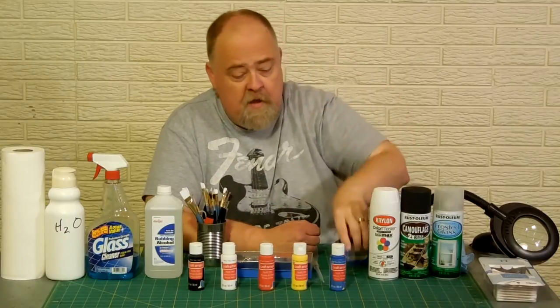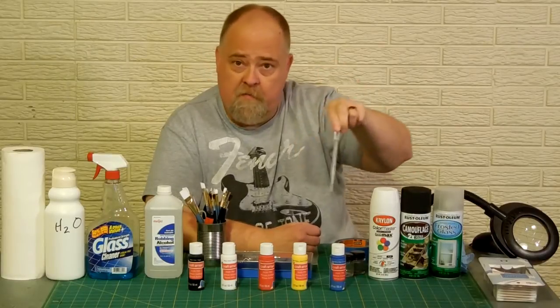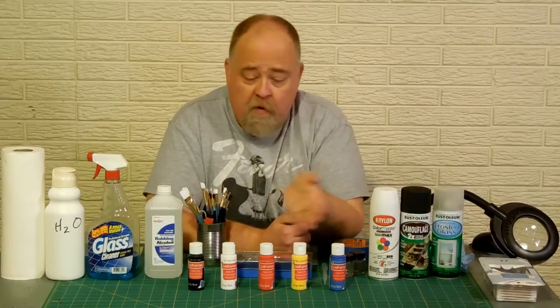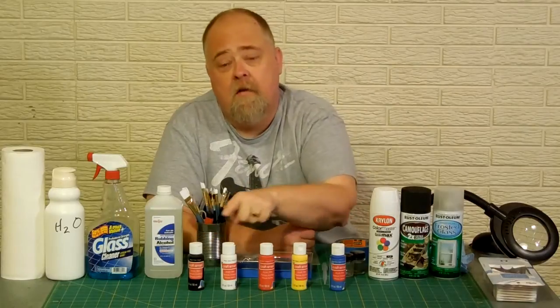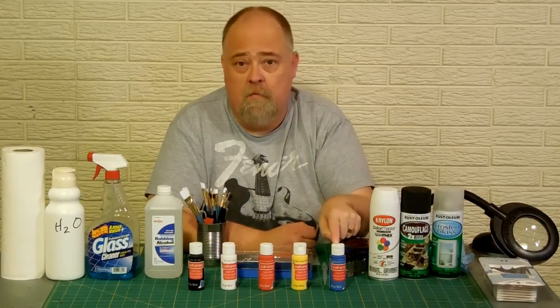Some jars to mix paint in and a little plastic eye dropper to take paints from bottles and put in the mix. These are my primary colors and this is what I use to mix all my paints. I have black, I have white, red, yellow, and blue.